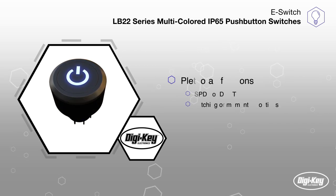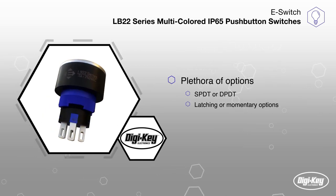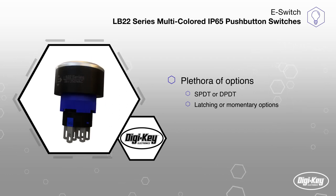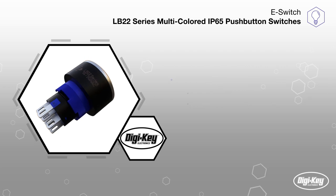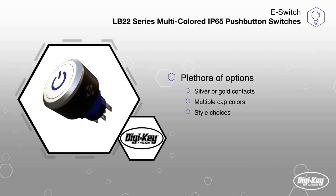The LB22 series offers a myriad of choices with either a single pole double throw or double pole double throw circuits, with latching or momentary switching options available. Customers can also choose between silver or gold contacts, multiple cap colors, and a variety of style choices such as laser etched power symbol.